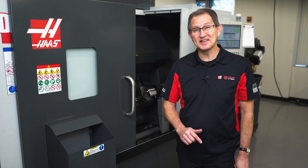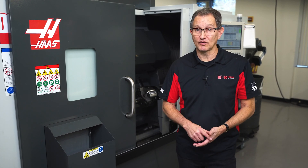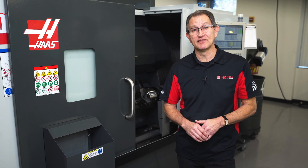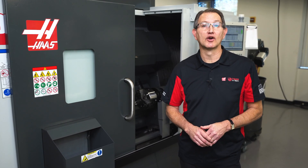For us, installing this entire system is accomplished in days, not weeks or months. We've taken the finger-pointing and headaches out of the equation, so now you can focus on what really matters — growing your business.